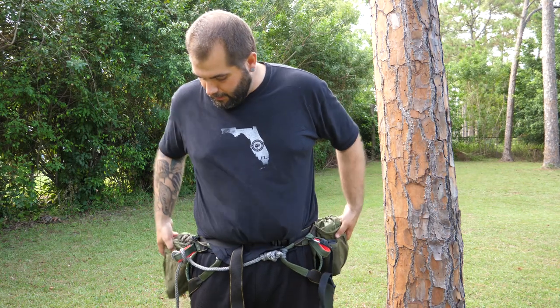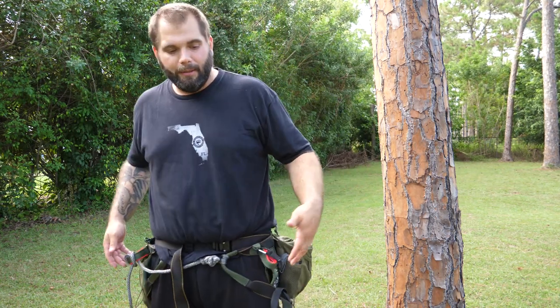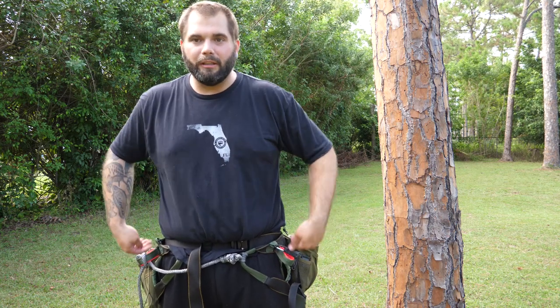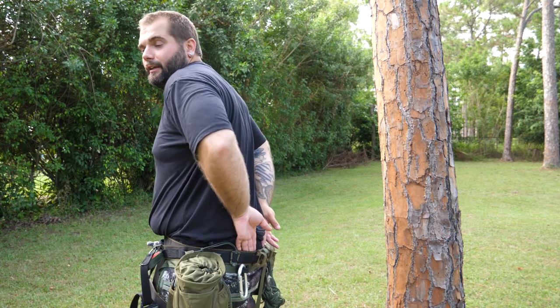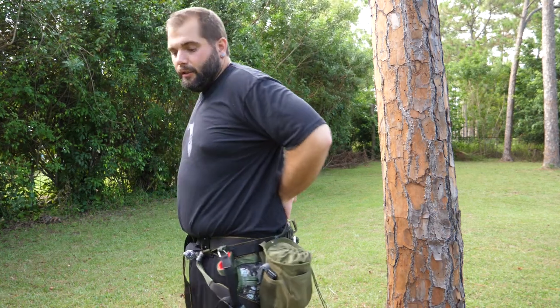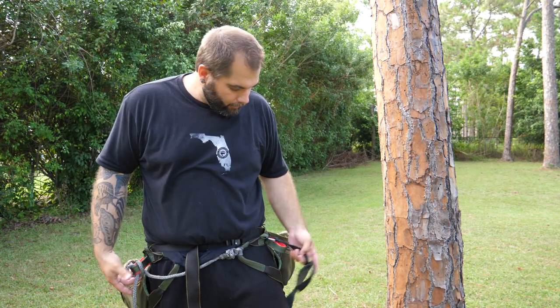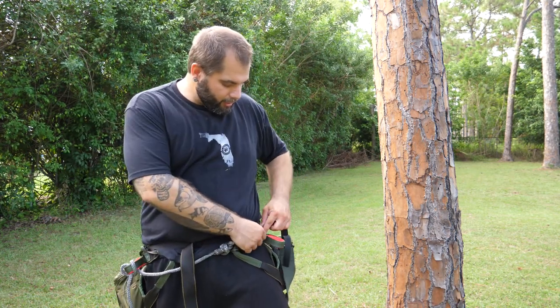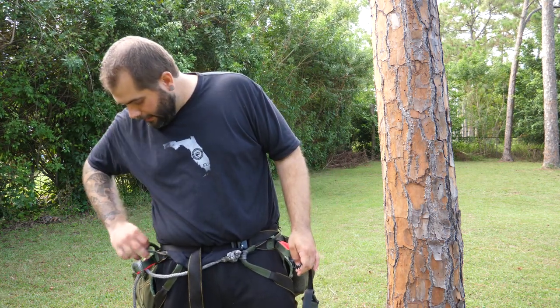Without suspenders, the weight constantly pulls down on my belt, and just the way my hips are shaped, belts don't really like to stay up high — they kind of ride down. So I kind of need those suspenders to keep things up, especially with all that weight. The suspenders I'm rocking right now are just some DIY really simple ones that I made.